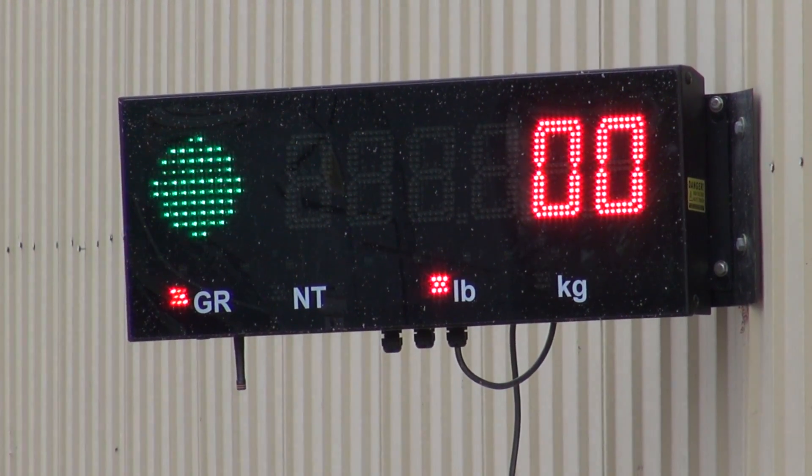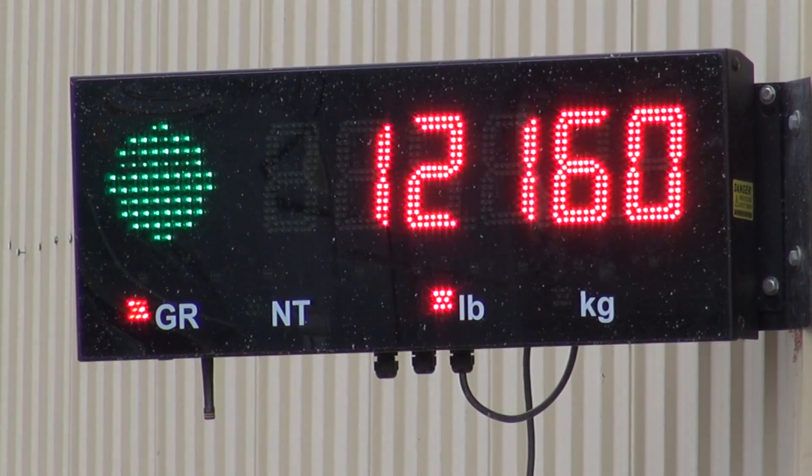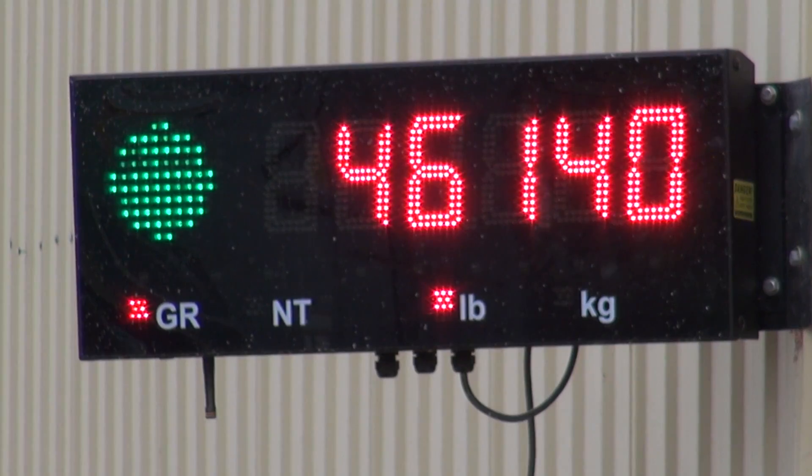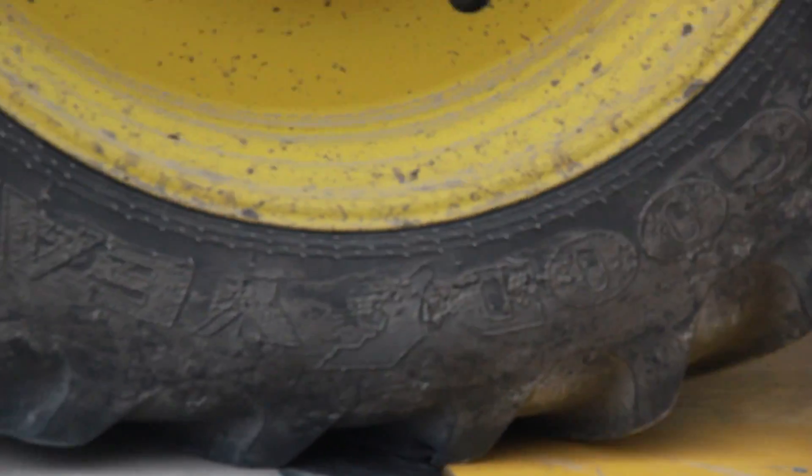One of our favorite features has been the use of the remote clickers. Drivers are able to pull into the bin site, click that, and it'll bring up all of the field information, the truck ID, and the crop information. Without them stopping, they can go ahead and roll across and that's all recorded.